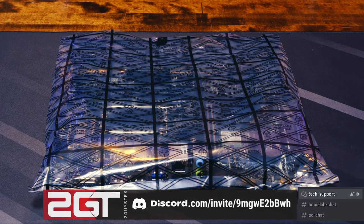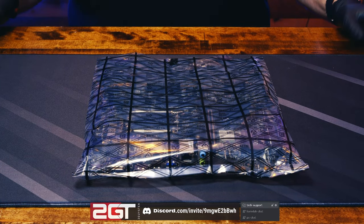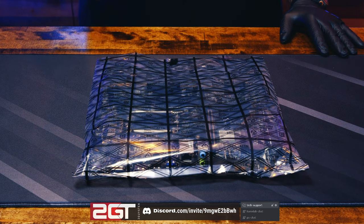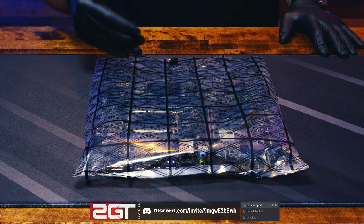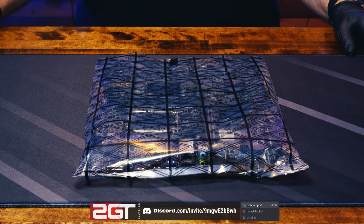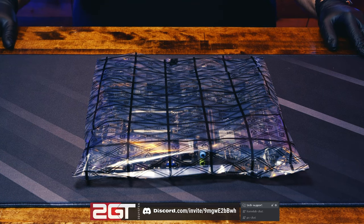Let's build this thing. First things first — make sure wherever you're building your computer, you're not doing it on carpet and that it's a very low-static environment. We're using a Two Guys Tech play mat on our counter. Our first step is to prepare the CPU cooler to be mounted, install the CPU, mount the cooler, and throw the RAM in — do everything we can outside the case before putting it in, to cut down on the painful stuff.